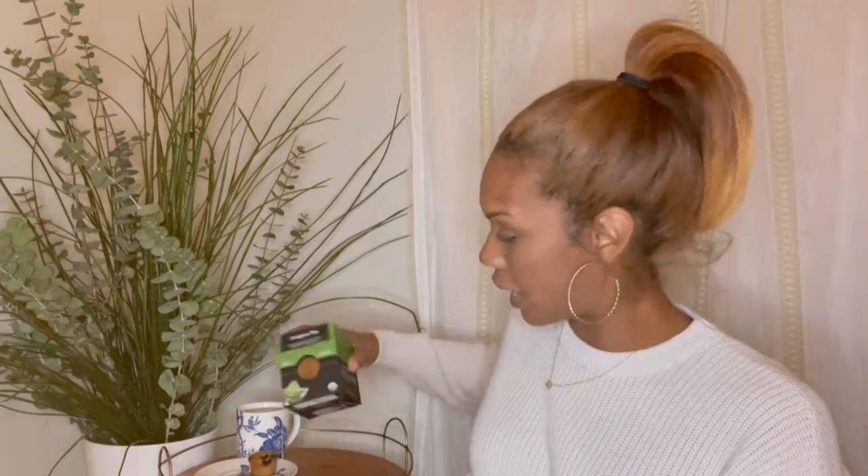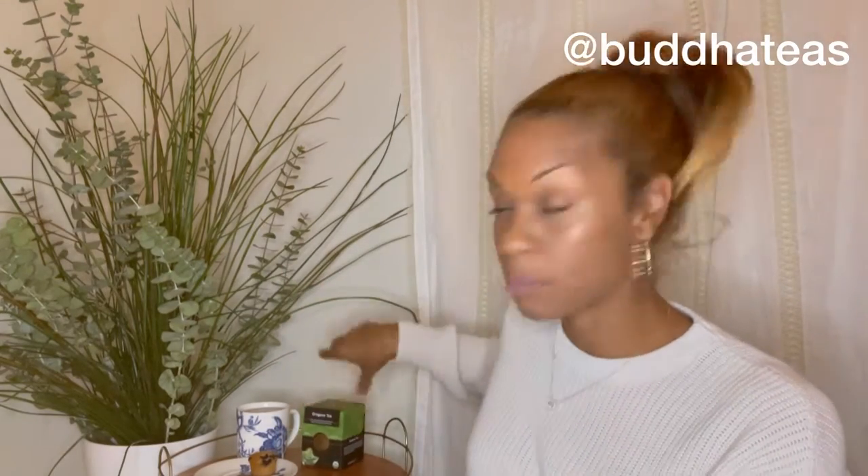Today's tea review is going to be on oregano tea. I am drinking this oregano herbal tea by Buddha Teas. I really love this brand just because it's a very holistic brand. They offer so many varieties of teas and they actually use herbs — like fresh herbs from the different plants that the teas are derived from. That's why I really love Buddha Teas.